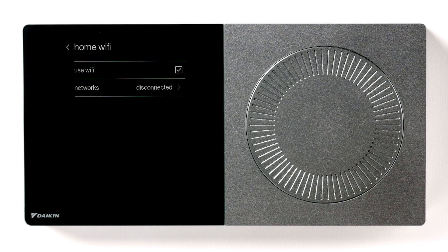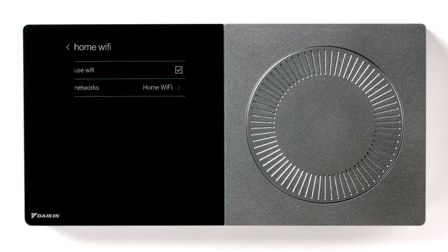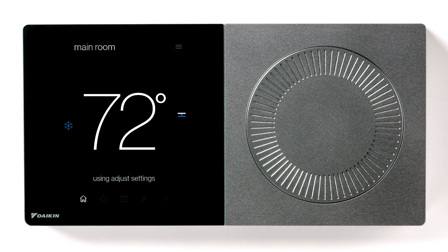Wait a few moments while the Dykeen One Plus connects to the Wi-Fi network. Once it is connected, you will see the name of your network appear on the screen. Press the dial to return home. Your thermostat is now connected to your Wi-Fi network.